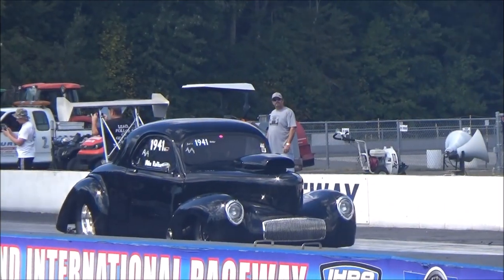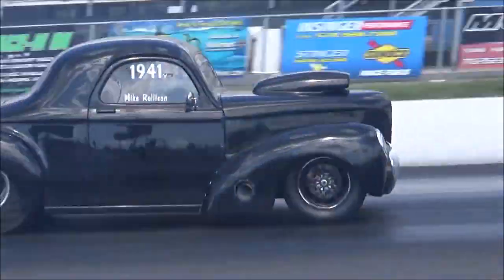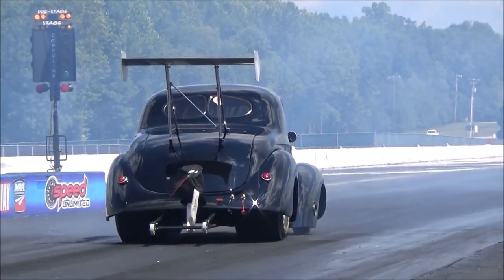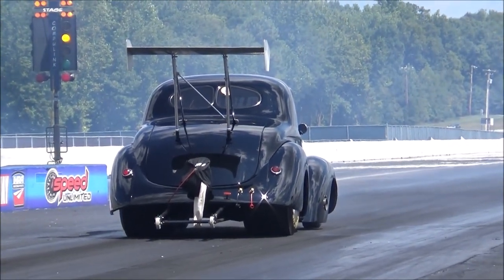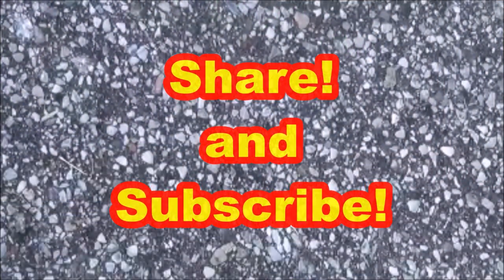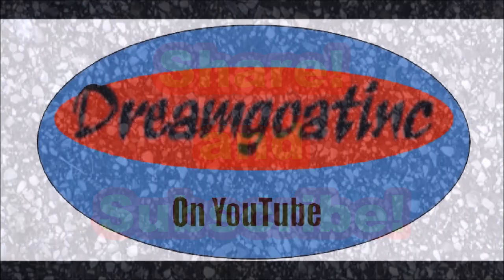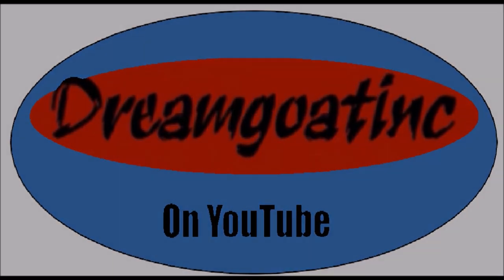Yeah, it takes a little bit. The floor is really clean.